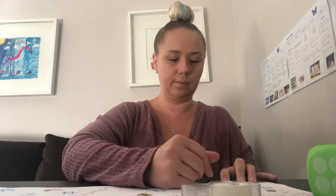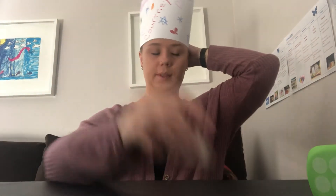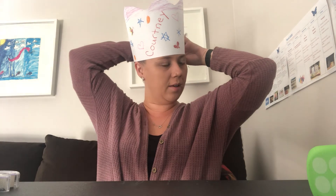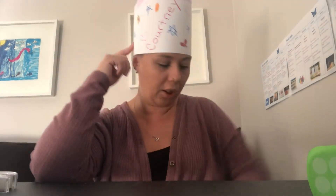You get to decorate this any way you want. Once your crown is complete, you can measure it on your head and tape it so you can wear it for our Yom Ha'atzmaut celebration. Tada! Happy birthday, Israel! Thanks for joining me — once you make your party crown or birthday hat, send me a picture. I want to see it. Love you, butterflies!